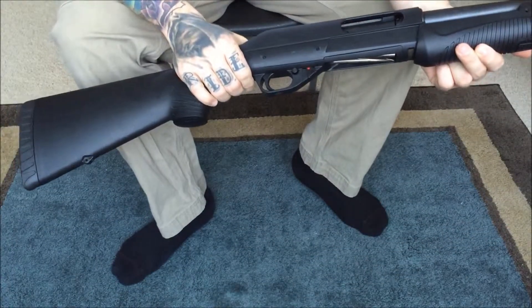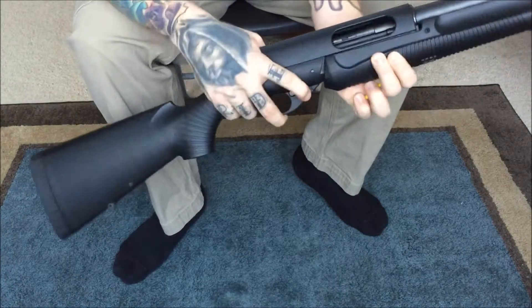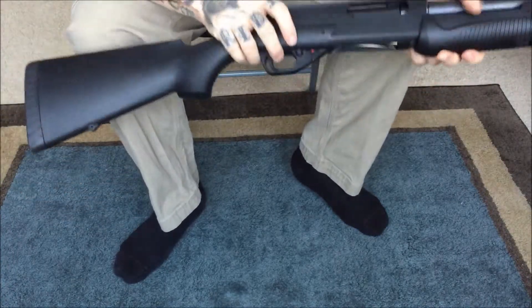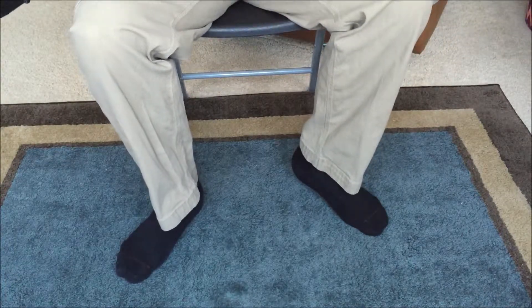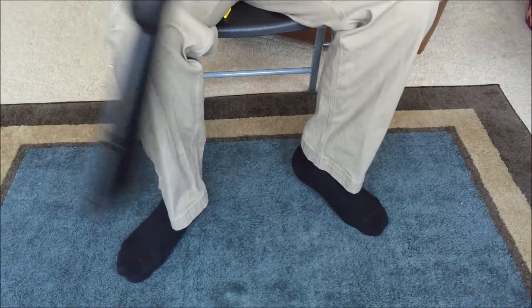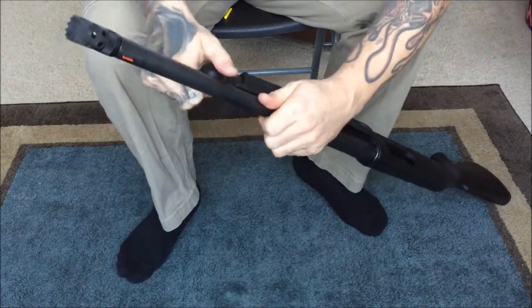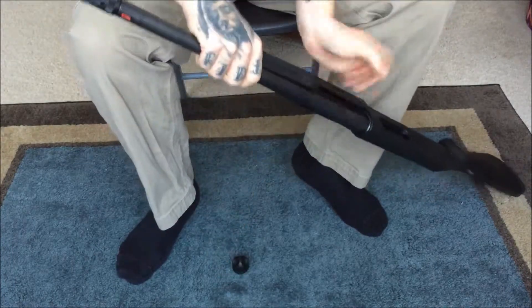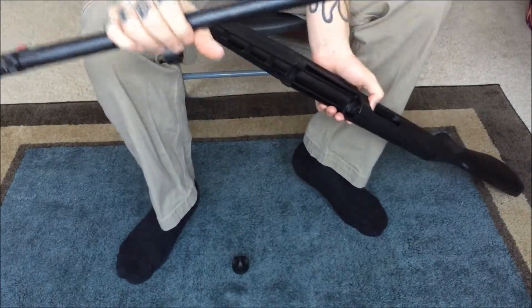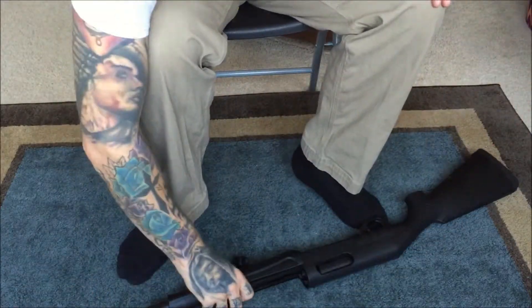Now I'll get to the disassembly. It's fairly straightforward. Let's do a quick safety check — it is indeed empty. Now, take off the barrel, just unscrew this here and get that down. The barrel comes off just like that. Set that aside.